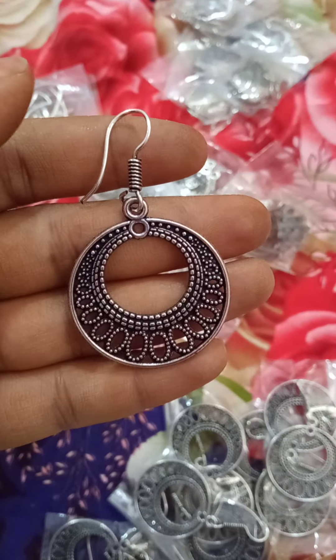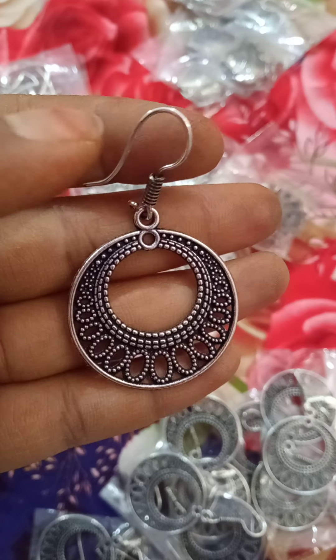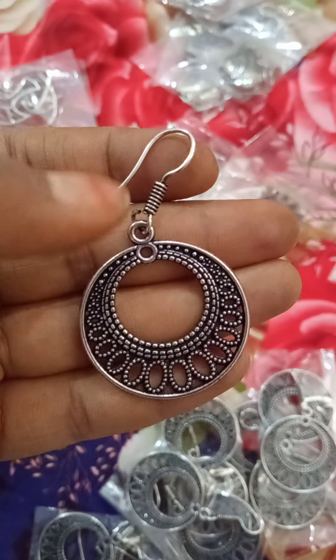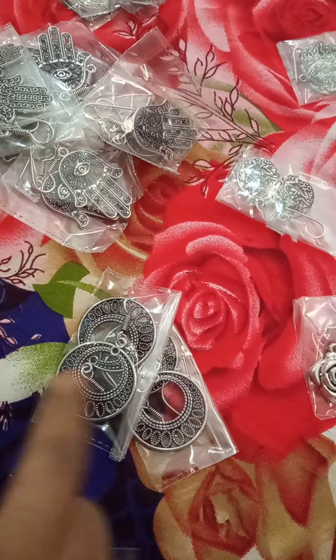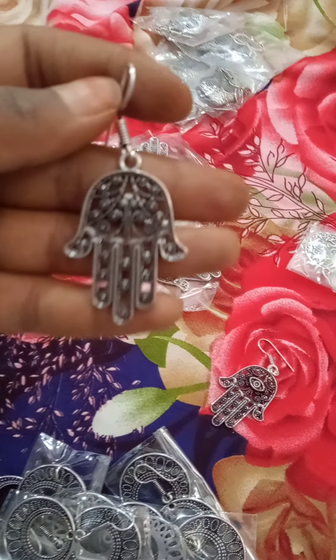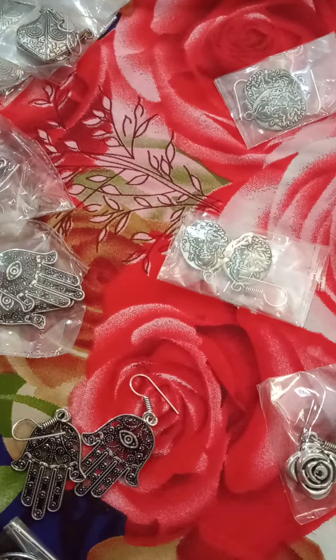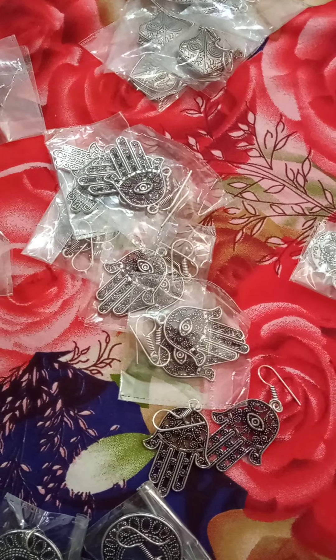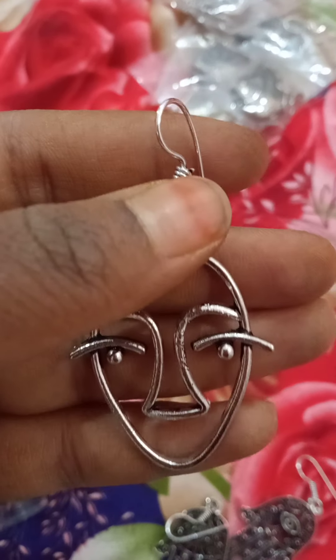If you like it, just hang it. Here is 50 rupees and 5 pieces are available. Next are hand-shaped earrings, same price — 50 rupees.